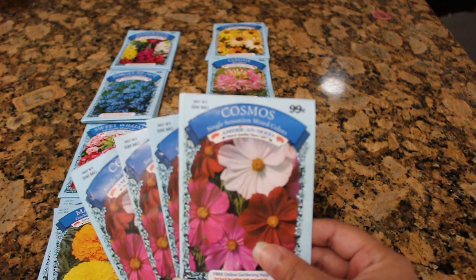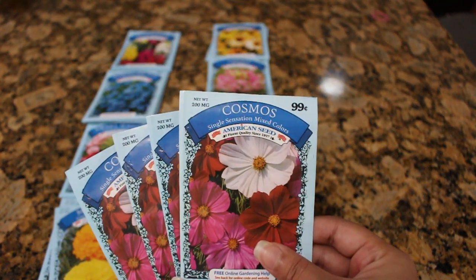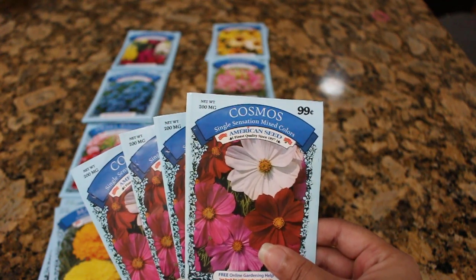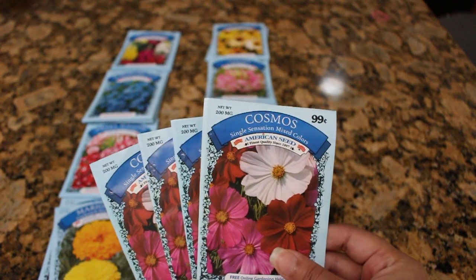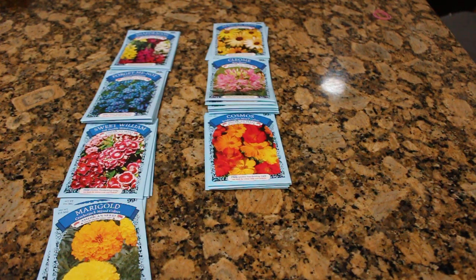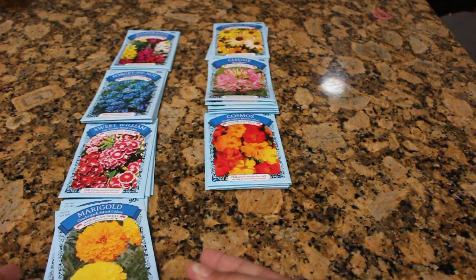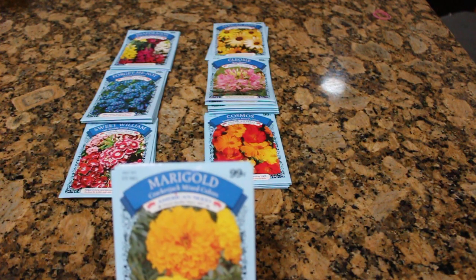These are Sensation Mix Cosmos. I have grown them — they grow beautiful, beautiful flowers, especially as soon as September rolls around. Oh my, tall spikes of flowers, and I have made all sorts of huge arrangements from them. On my Facebook page and group there's plenty of pictures for you to see, and they all came from seeds like these here.